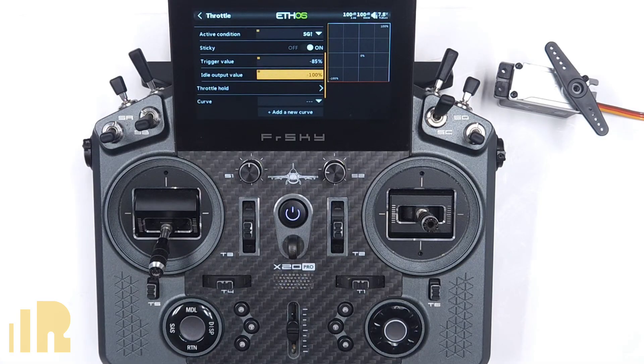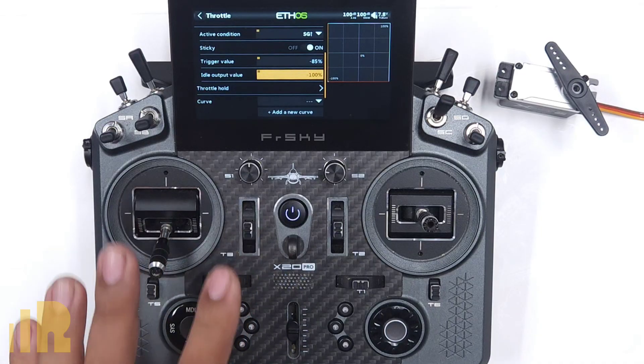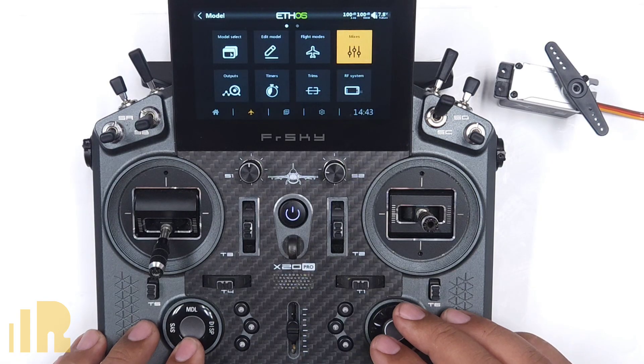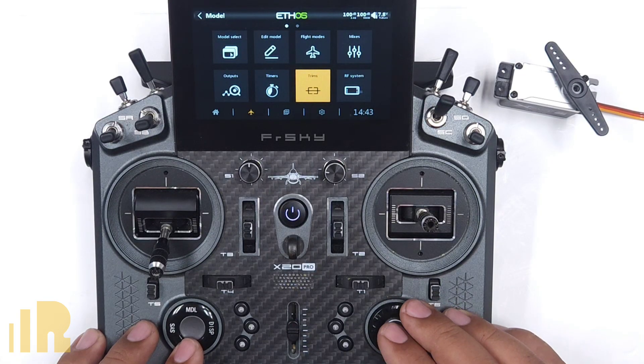Throttle cut is set. We can now add an idle up or fast idle. Not everybody sets up a fast idle, so if you don't, you're pretty much done. If you do want a fast idle, let's go ahead and show you how to do it. The way that I do it is with another trim. A lot of people would use a flight mode, but I don't like to use flight modes — I like to reserve flight modes for things like flaps or other things. Since this is only one thing we need to change, there's no reason to do it in flight modes. I'll return to the model menu and go down to trim.